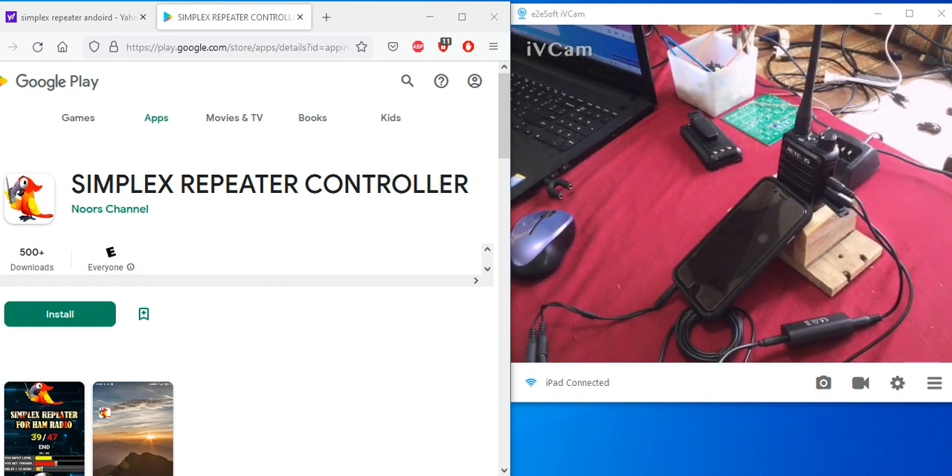This software that you see on your screen is for Android only. I did not see a version for Apple, unfortunately. You can buy a cheap Android phone for under $30. What this software does is pretty much like the computer version — it records the audio and plays it back using the VOX setting in the app.